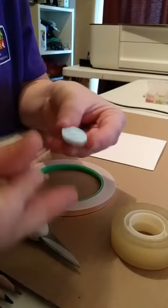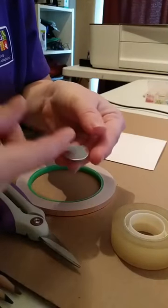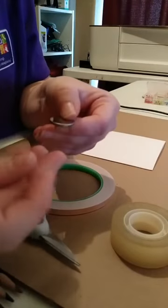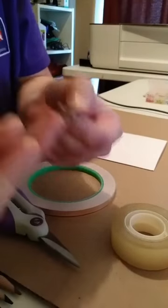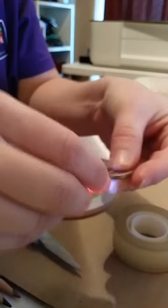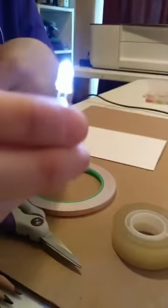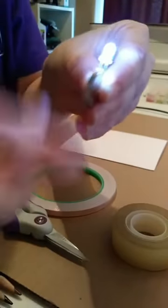I always test my LEDs out before I put them into a project in case the battery doesn't have any juice left or the LED might have an issue with it. So I test — and to test, remember the positive is the long leg. I'm going to take the long leg and put it on the positive side. I'm going to make a sandwich. Some people used to call these blinkies. We've already kind of made a circuit because positive is going around.